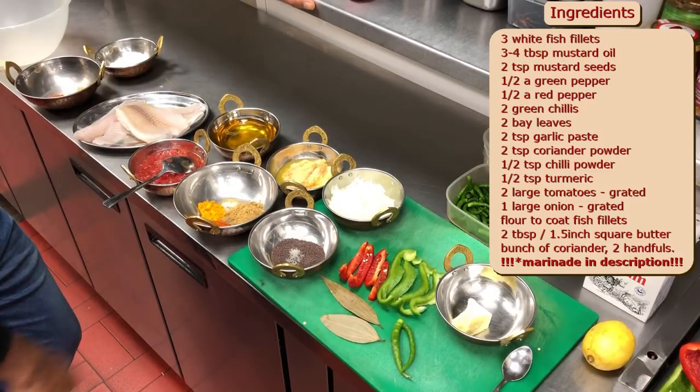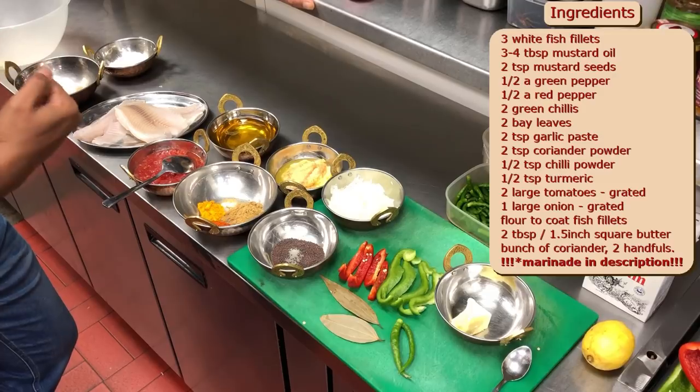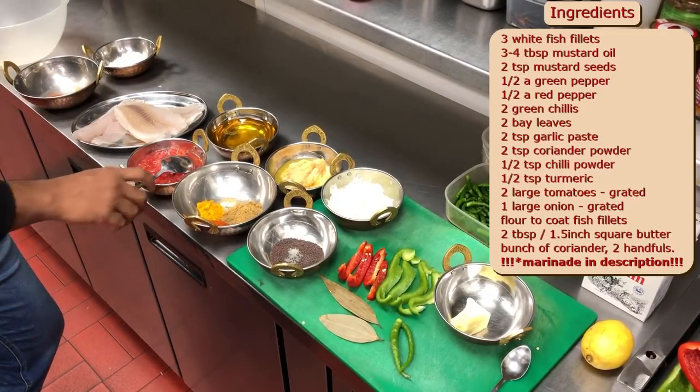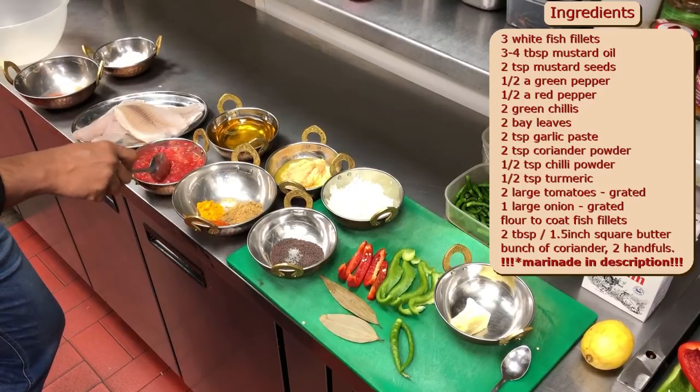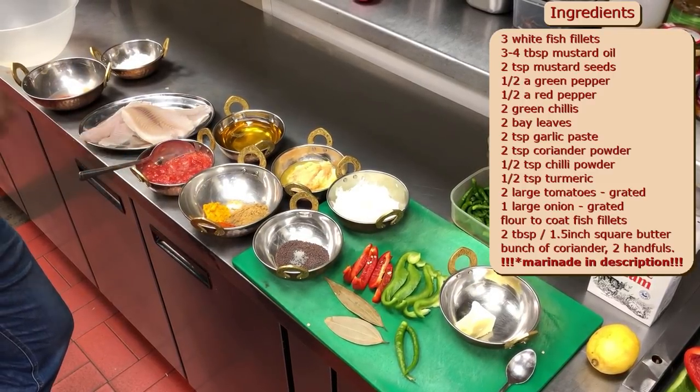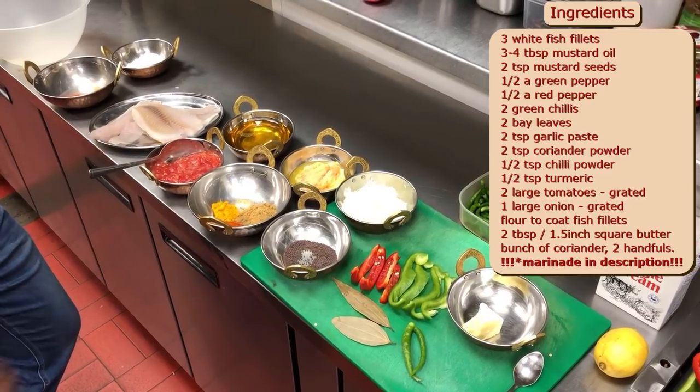This is mustard oil — it's nice and pungent, very good. It's got high heat to cook with. Bengalis cook with it all the time. I've just grated about two large tomatoes which I'm going to use — it's going to have a beautiful flavour and it's going to thicken up the gravy.